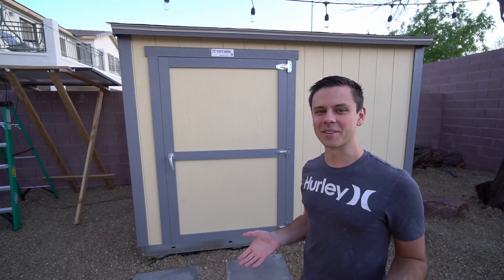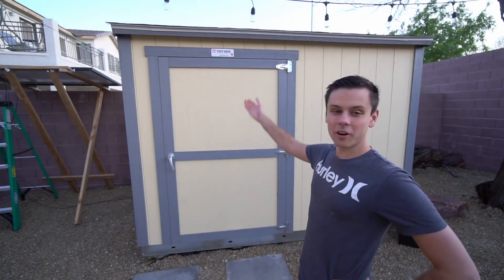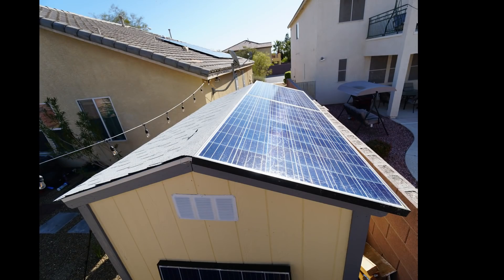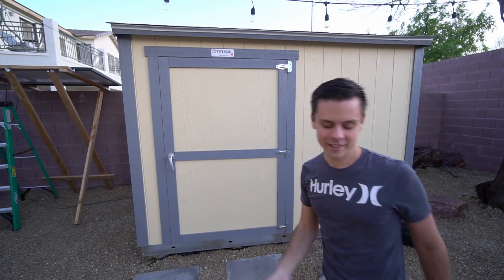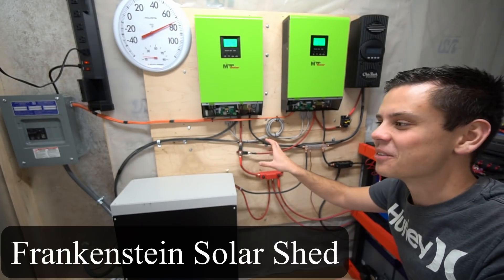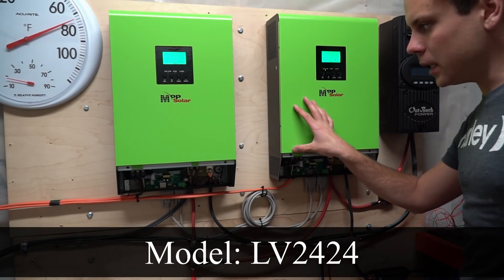Companies keep sending me lithium iron phosphate batteries, so we're going to upgrade the solar shed. Currently we already have 540 watts on the roof and 270 watts over there, but we need a bigger battery. Here is the new system — this thing is pretty powerful and has a massive battery.